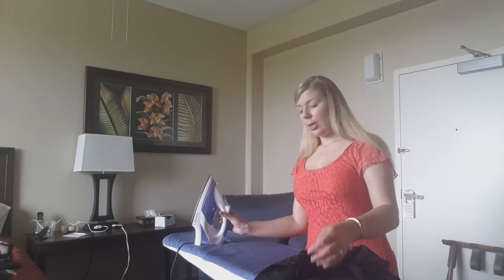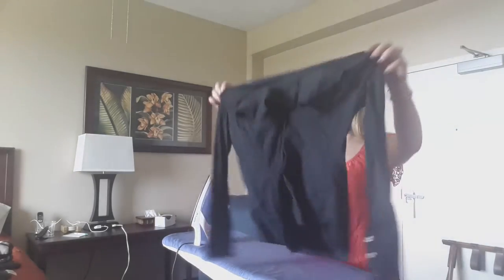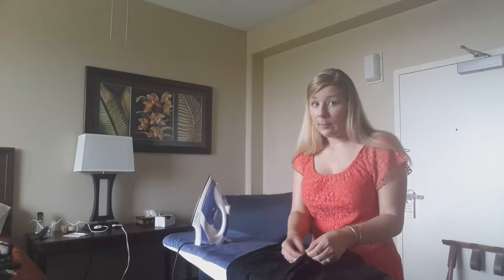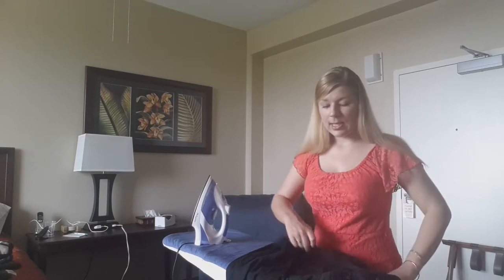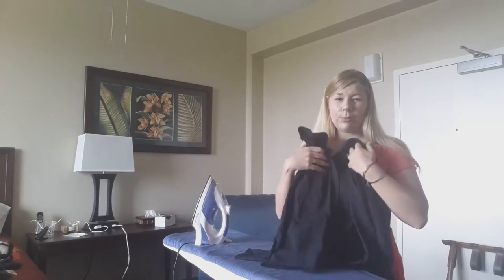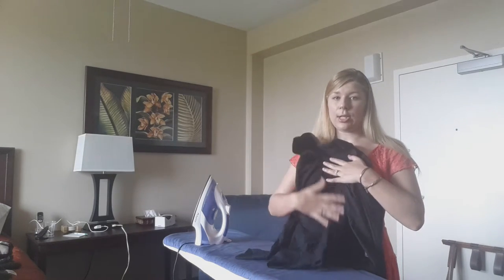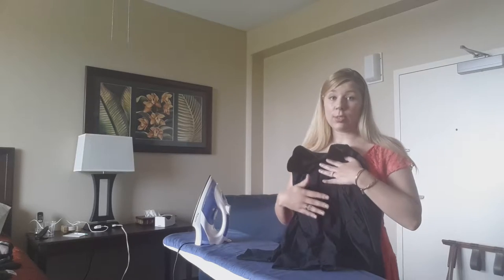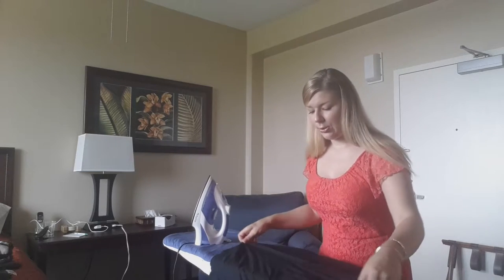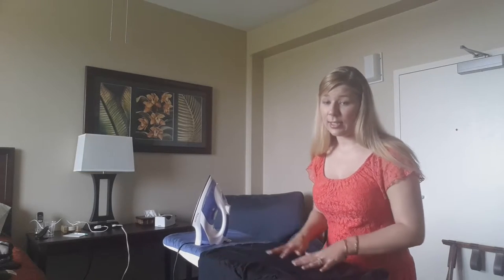I'm going to start by unbuttoning this very wrinkled shirt. I like to personally unbutton my shirts because I'm going to do the back and then the two front pieces. You could probably leave it buttoned and try to get both sides at once if you're a pro, but I'm pretty new to ironing so I try to avoid giving myself a lot of work at once.